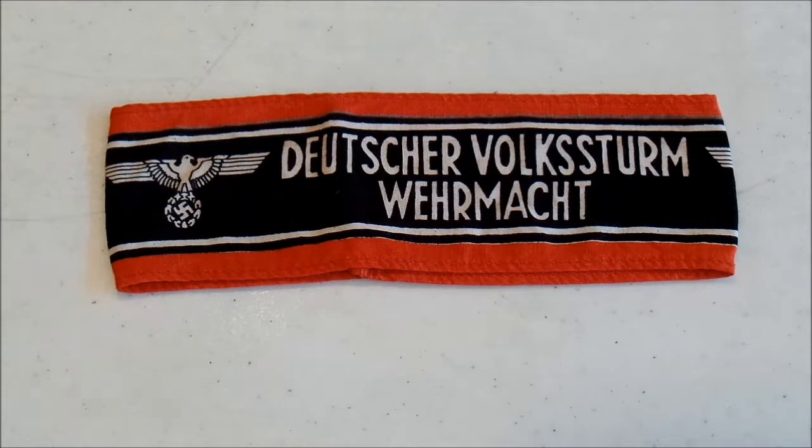They weren't the best units. One of the main problems was they were very under-equipped. By this point, Germany was starting to lose ground and factories, so a lot of these Volkssturm units were equipped with captured Soviet, British, and Polish weaponry. In some cases, they were reinforced with weapons from old armories — World War I era rifles and machine guns. By the very end of the war, there were reports of them using weapons taken from museums, like muzzle loaders and crossbows. They were really out-equipped by the forces they were fighting against.